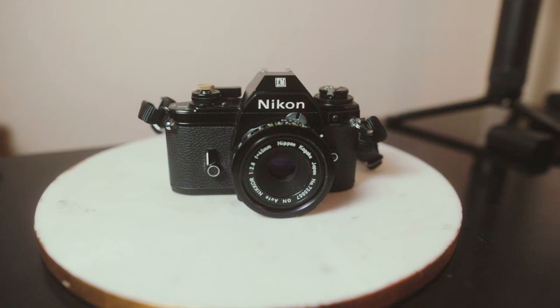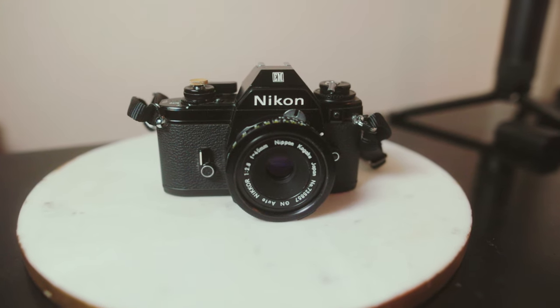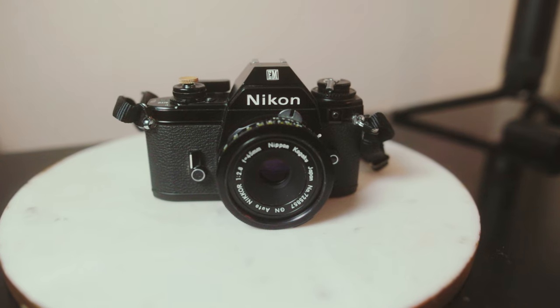Today I'm going to be talking about a new film camera I picked up recently, and that is the Nikon EM. This is a very small compact 35mm film camera.